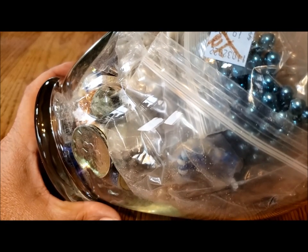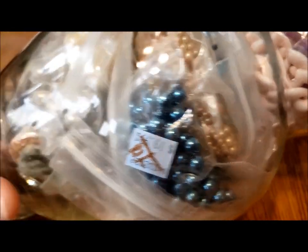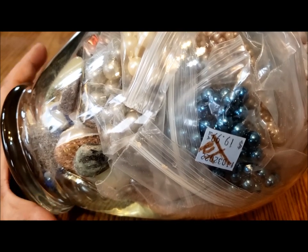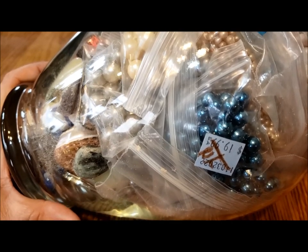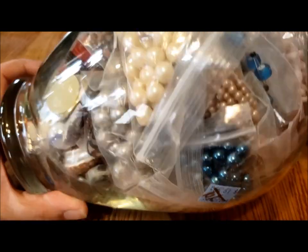Hi, it's Pat Hood from Passions and Pastimes, and here I am with a new jewelry vase — jewelry jar. The Salvation Army recently had a BOGO event, buy one get one free — basically the one at the lowest price free. So this is one of four jars that I picked up.